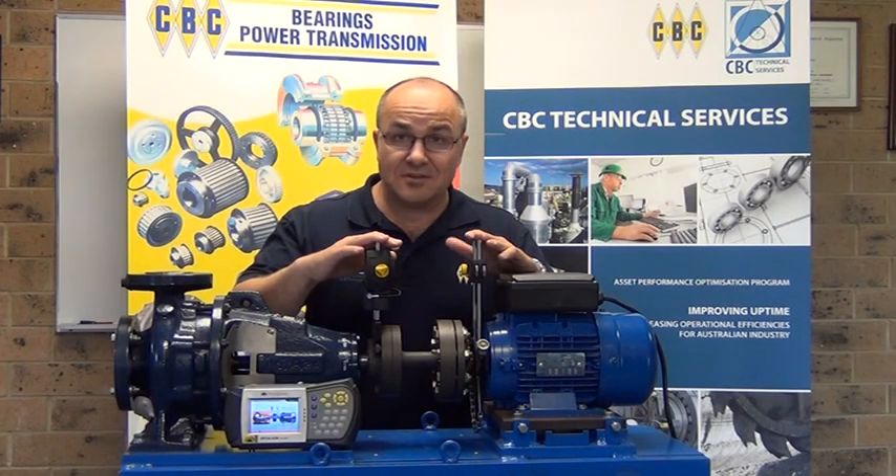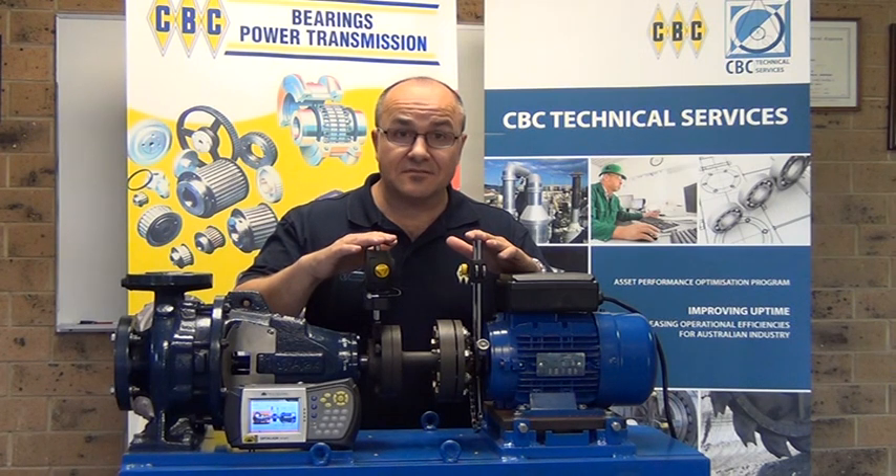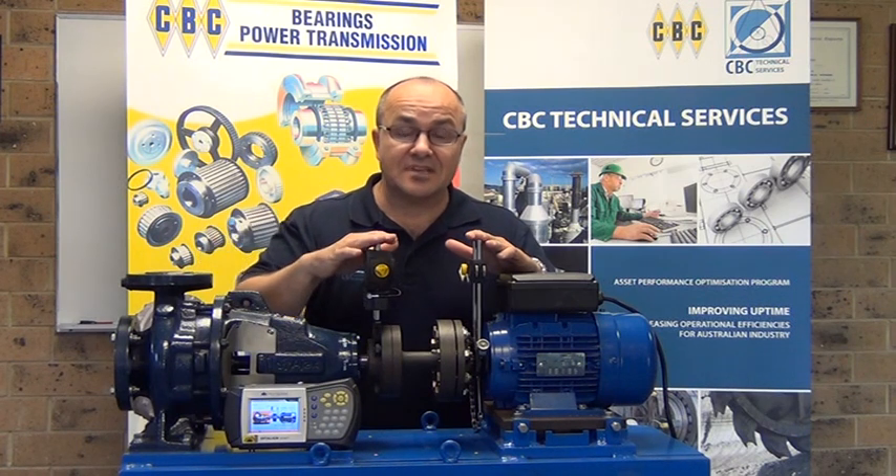Here I have set up our laser alignment equipment onto our test rig. I have already entered in critical measurements to our handset. I can now proceed with measuring the deflection at each foot.